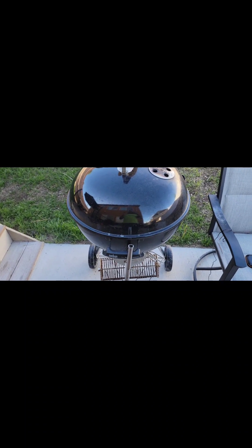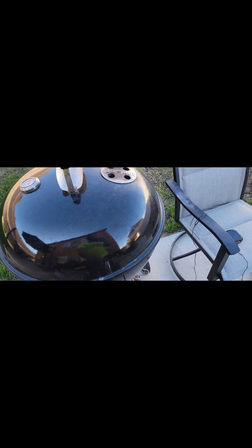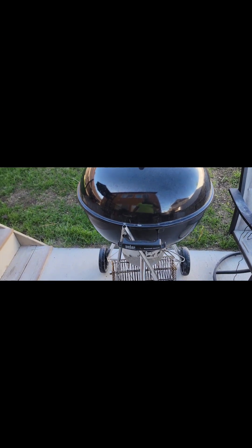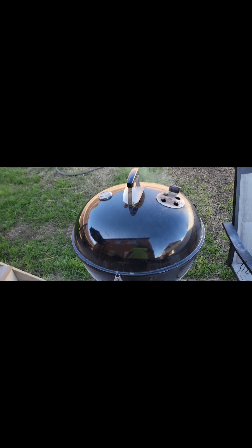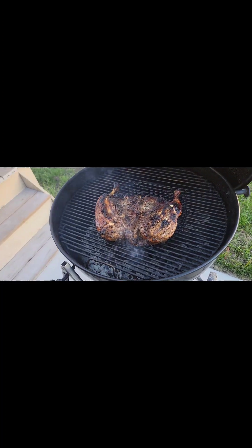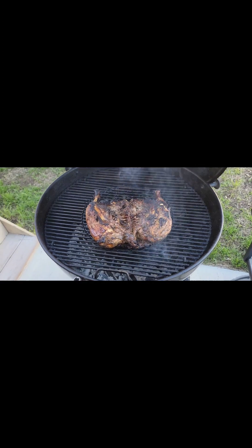All right, good day everyone! Let's see what we got cooking today. Weber kettle grill — I love this little Master Touch, man. This thing is good for everything. He's doing some more jerk chicken, actually spatchcock jerk chicken today.